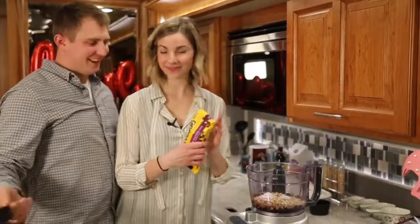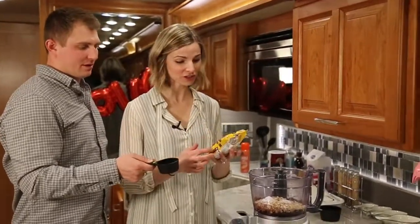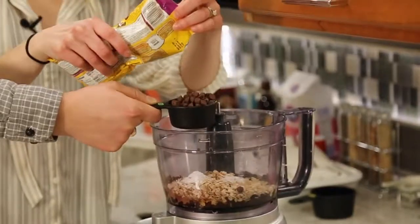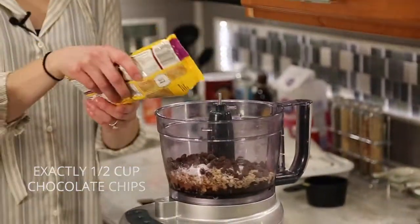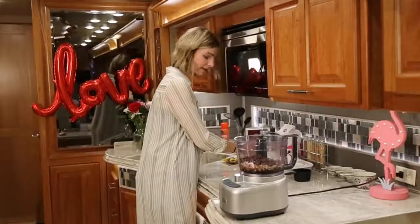And here comes the delicious part. We do a half cup chocolate chips — you can do milk chocolate, dark chocolate, whatever your heart desires. Dump that in, and just a couple extra. That's all the ingredients.